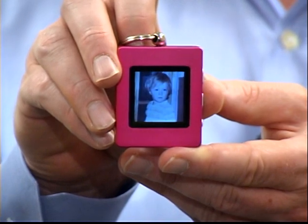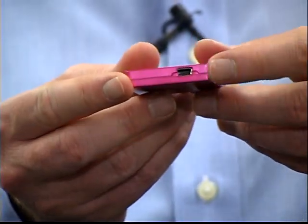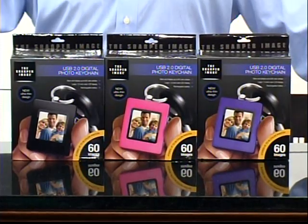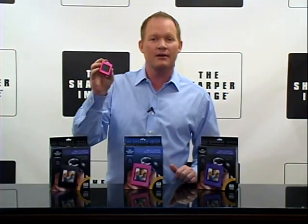It stores up to 60 color photos right into this thing. USB cable recharges the battery and is used to transfer photos to the keychain, and we've got it in three colors. It comes in black, pink, and purple. You got to pick one of these up.